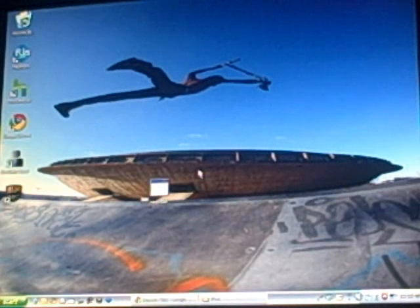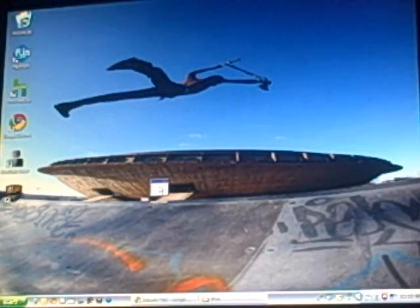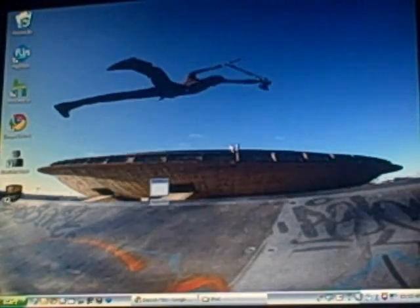I'm back. The firmware has downloaded. I'm going to have to make this quick because this may take a while. First, pull up RedSn0w and press Run.